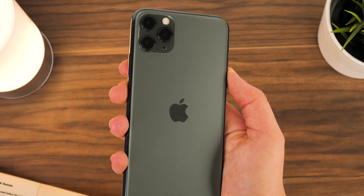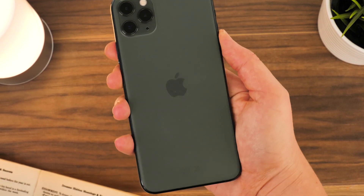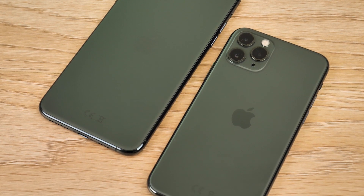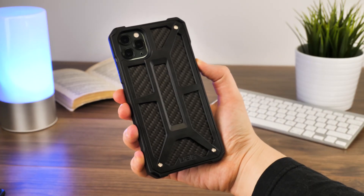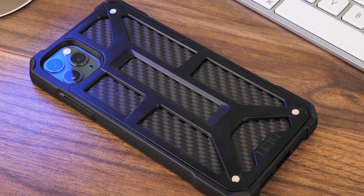The iPhone 11 Pro Max is the largest handset in the 11 series, and even though it boasts the toughest class yet, its size makes it very easy to lose grip, thus more prone to being dropped from a height onto a rough surface. UAG cases are incredibly durable and a reputable name in smartphone protection, so this is why we recommend this case for preserving your phone.